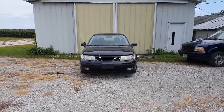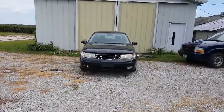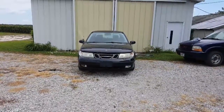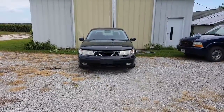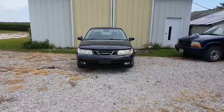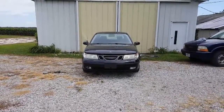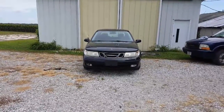This is Jeff from ferrarifxs.com. We are parting out a 2003 Saab 9.5 Linear 2.3 Turbo. The car was running before we decided to make this video. The engine has internal damage, so we are going to demonstrate all the features that work on the car before we dismantle.